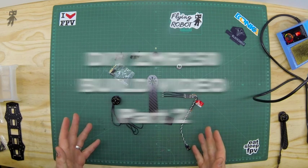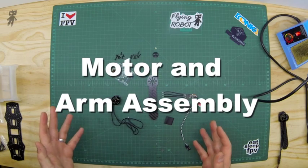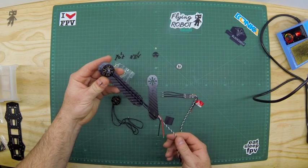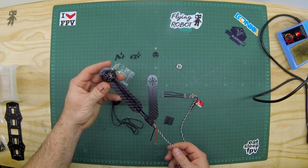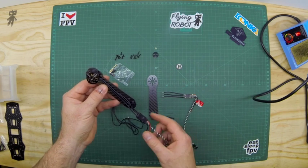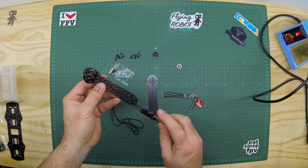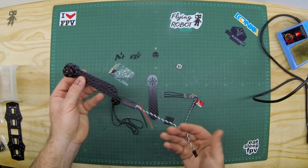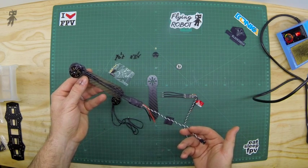We're now going to take you through the motor and arm assembly with the speed controller. The finished product will have the motor fixed to the arm, with wires of the correct length running to the speed controller, which has been sealed, and the two power wires coming out at about that length.